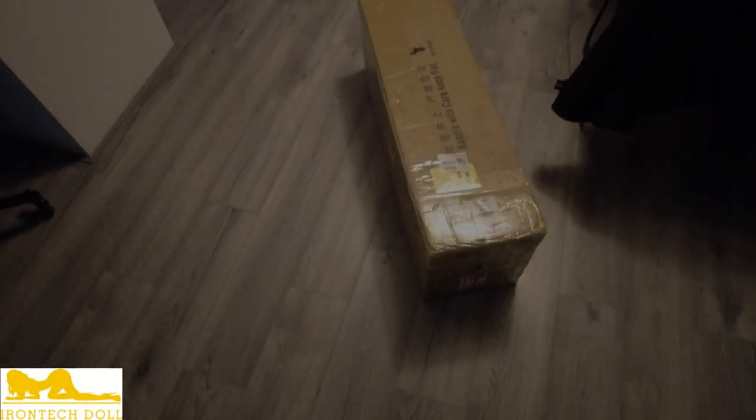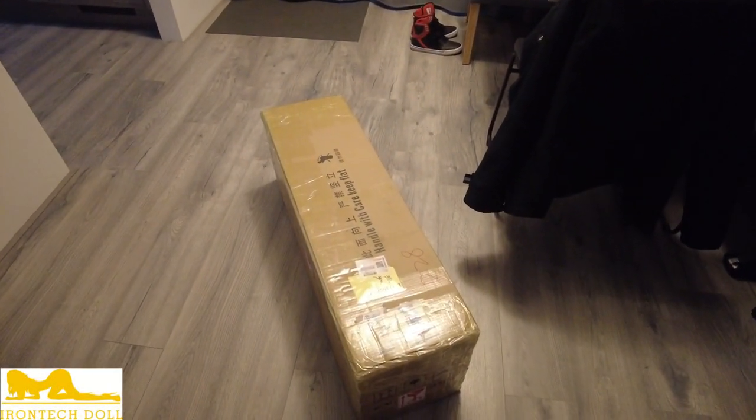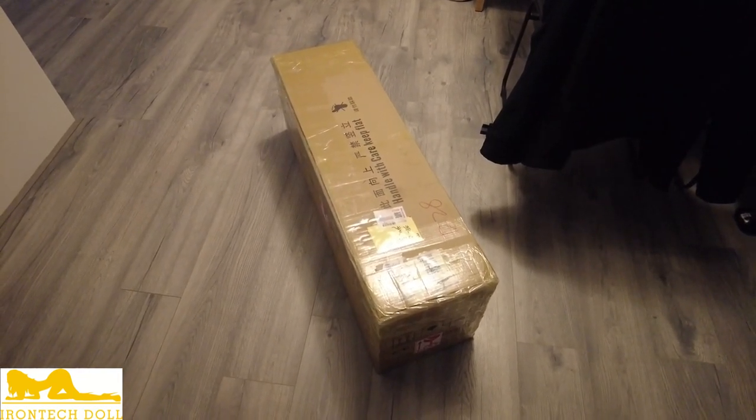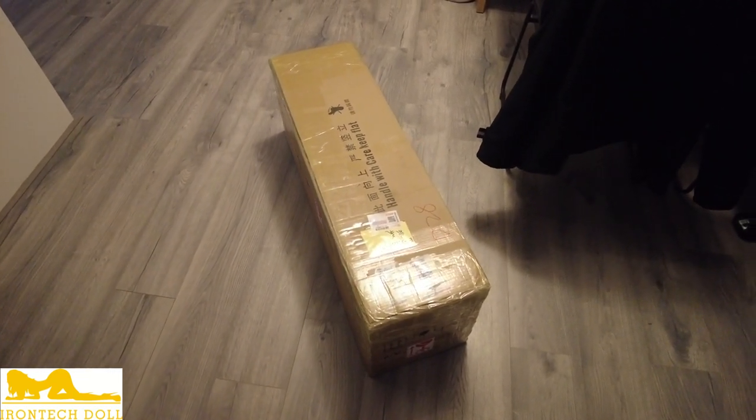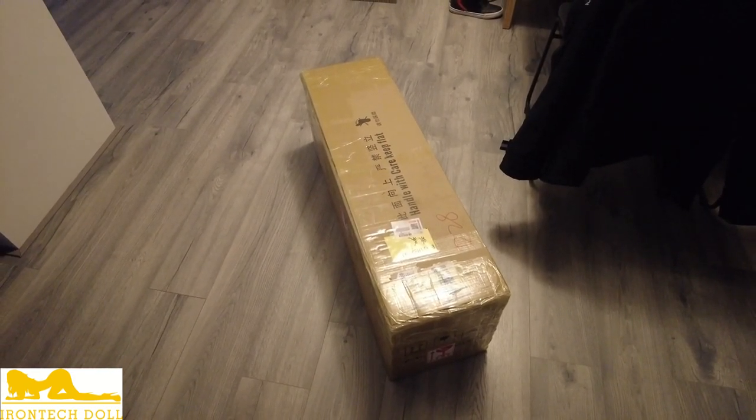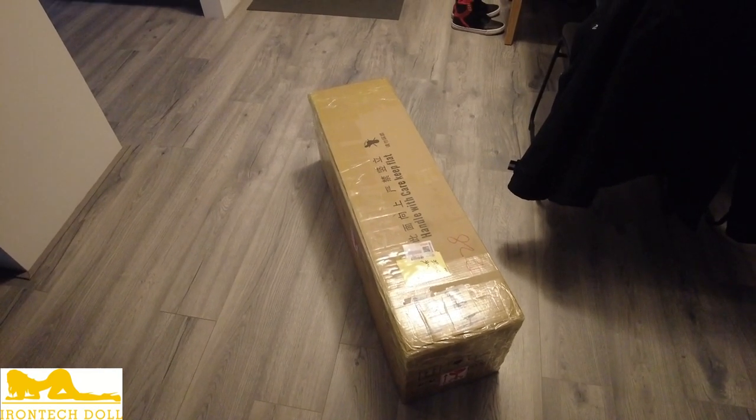What's up everybody? Lycanstrife here, DriftWolfGaming, and my good friends at Iron Tagdoll sent me another package. It just came in, and this is actually something that they have done for the first time, so it's a studio exclusive for them. So let's see what's inside.